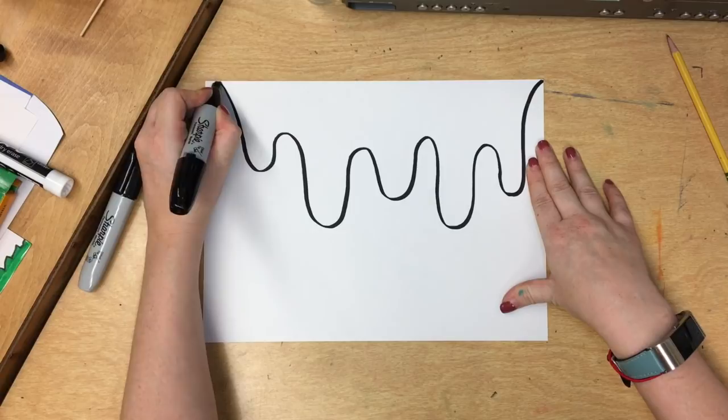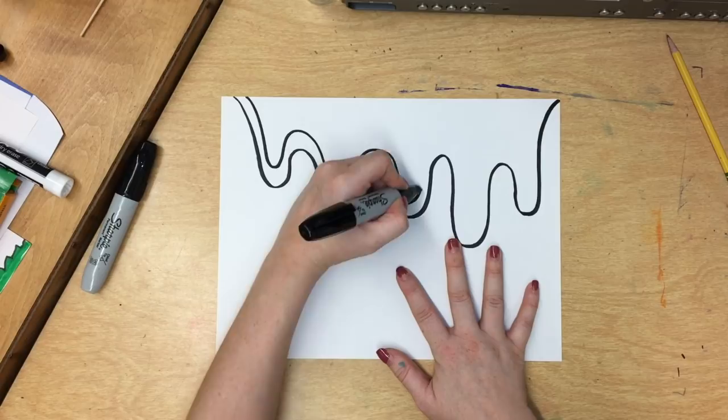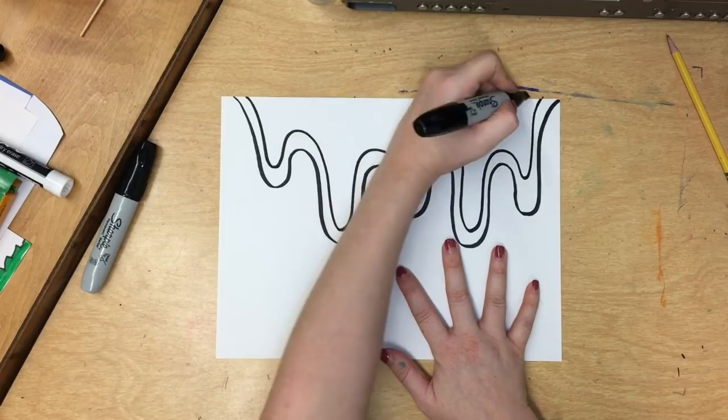Then I'm going to add some lines following along the area of the first line. Go more slowly than you want to and keep going.